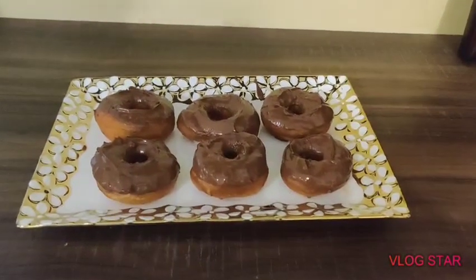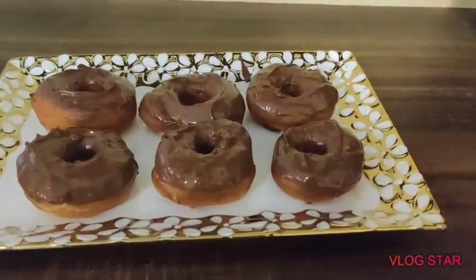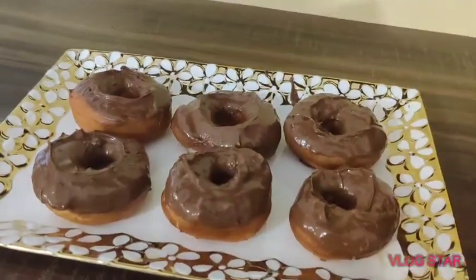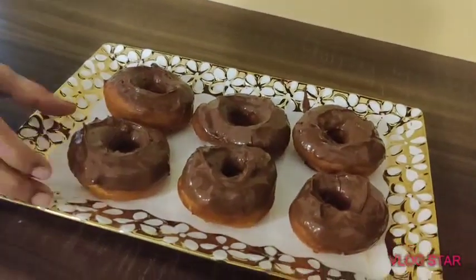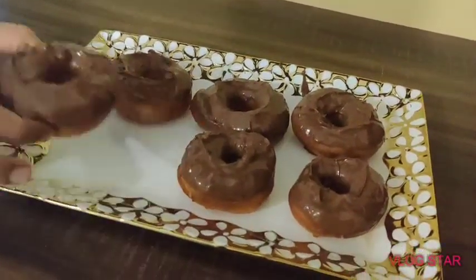And your doughnuts are ready! Oh my gosh, I can't wait to gobble this all up. I hope you liked this video — if you did, smash down the like button and don't forget to subscribe to my channel. Bye!